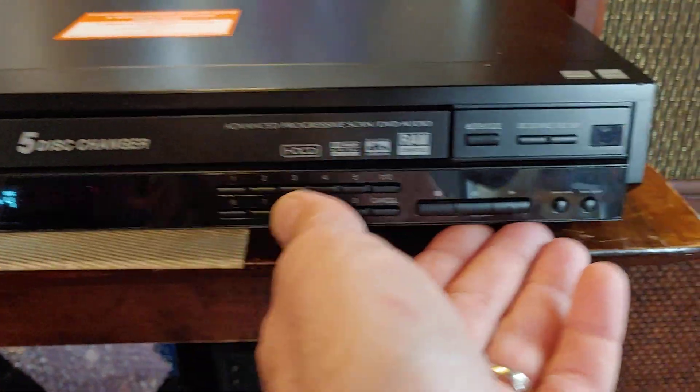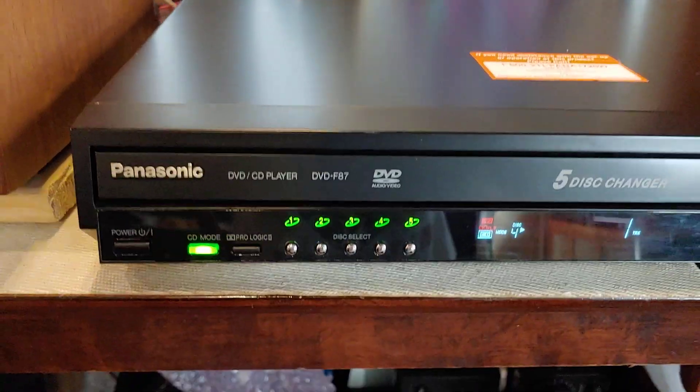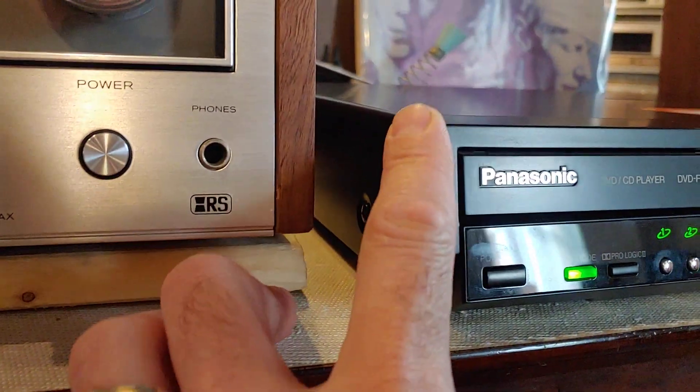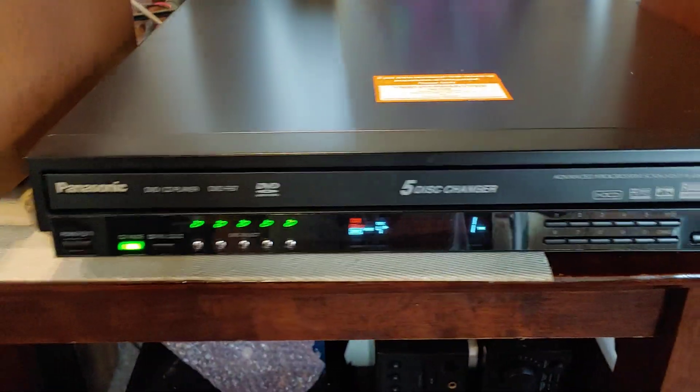It's a really nice little unit — all smooth, quick, and has incredibly good sound quality that Panasonic tends to do. It's crazy how thin this little model is. It's about 2 inches tall, maybe a little more — I did not measure it. But it's a beautiful unit.